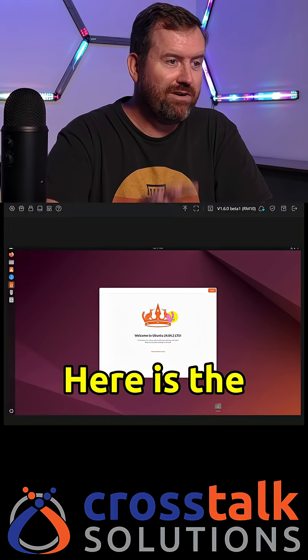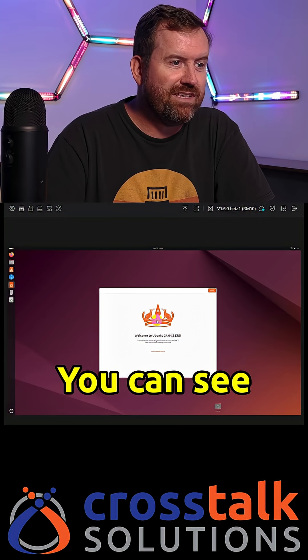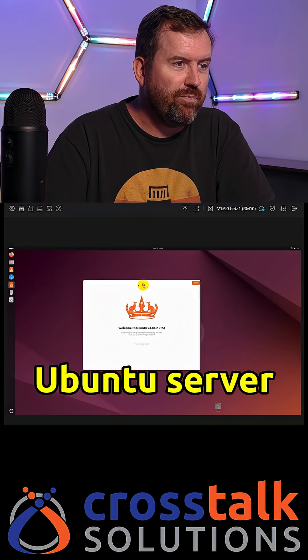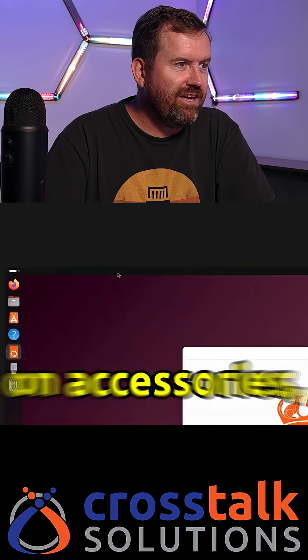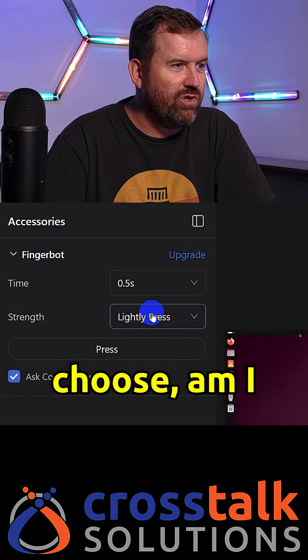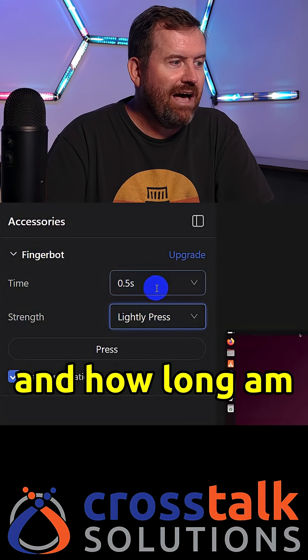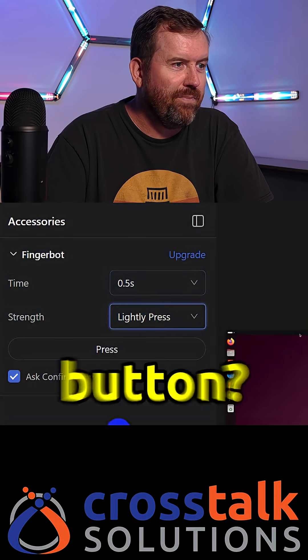Here is the interface of the GLiNet Comet Pro KVM. You can see that I am controlling an Ubuntu server through my browser. If I click on accessories, I've got the FingerBot, and I can choose whether I'm going to lightly press or firmly press, and how long I am pressing the button.